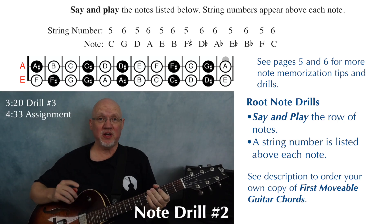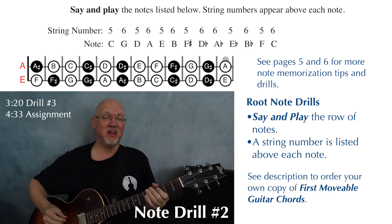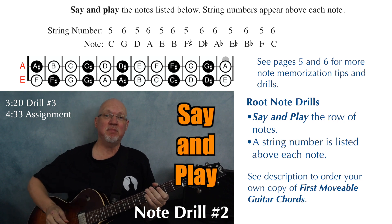We're going to move on to exercise two, and it's very important for all these exercises to say and play those notes. That's going to help you get them in your brain and under your fingers.